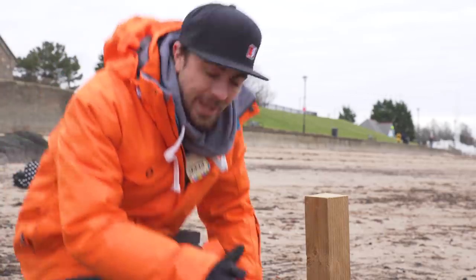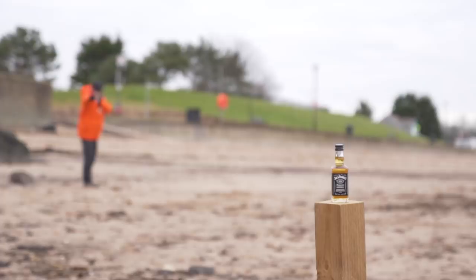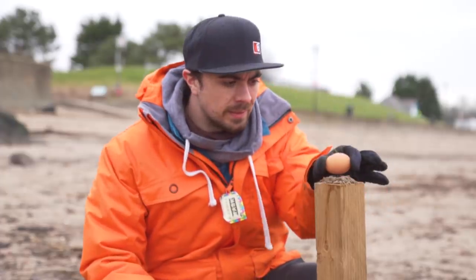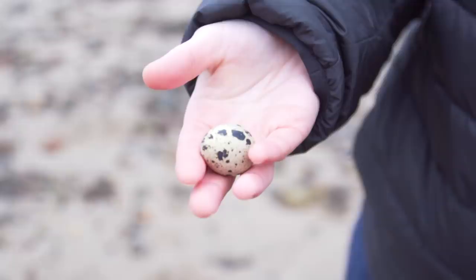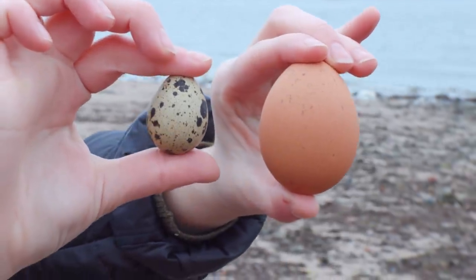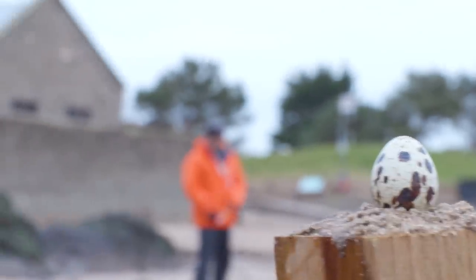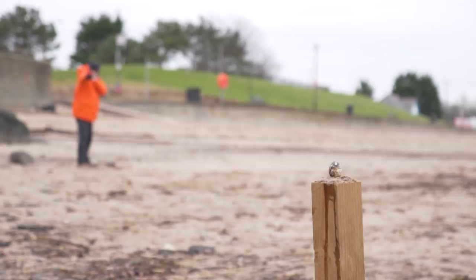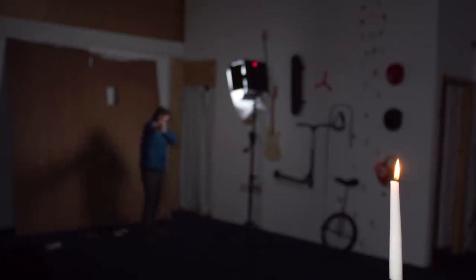Now that I can comfortably — hopefully — hit a beer bottle, I thought it'd be interesting to see if I could hit a smaller target.